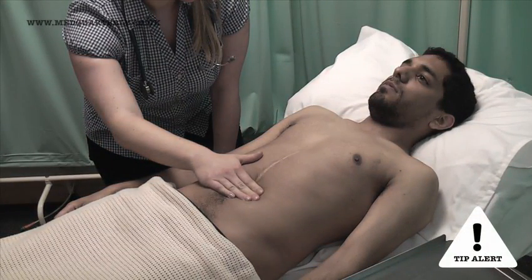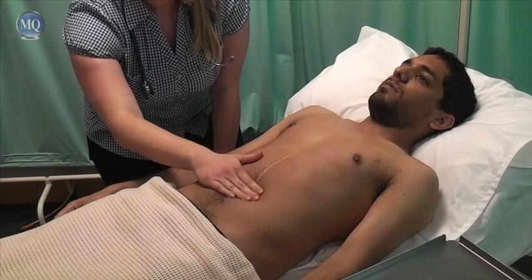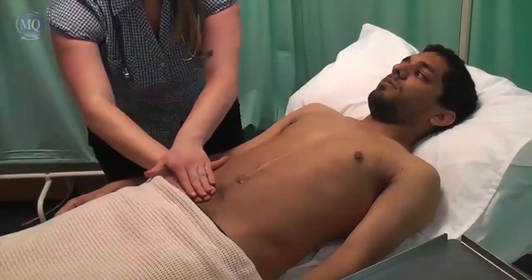Remember, an OSCE is like a driving test — you need to make it clear to the examiner what you are doing. For deep palpation, it's a good idea to use two hands. I'm just going to do the same thing again, just press a little deeper.